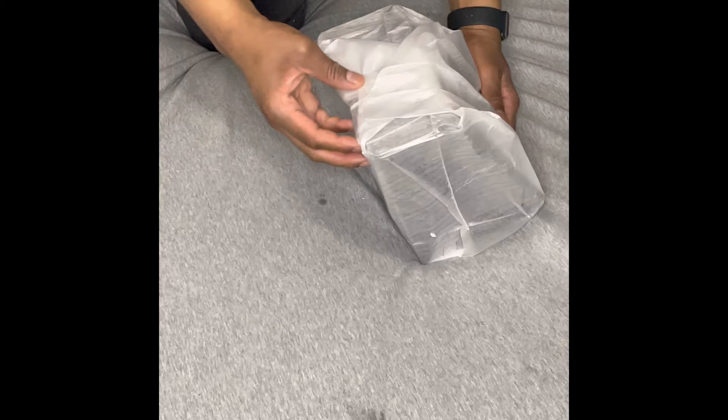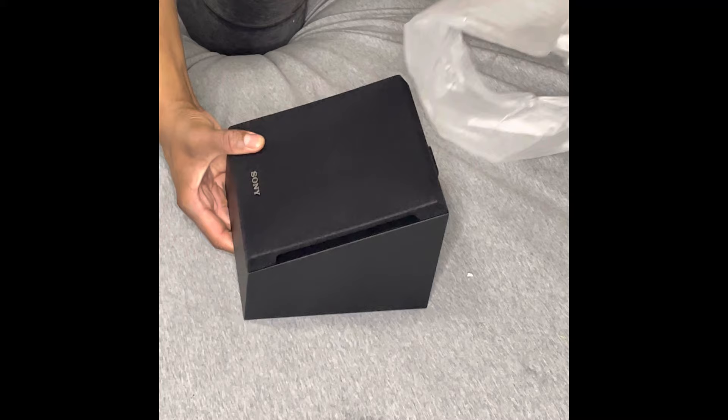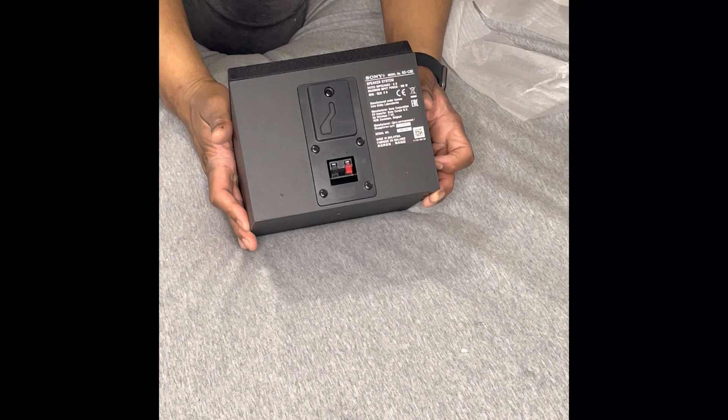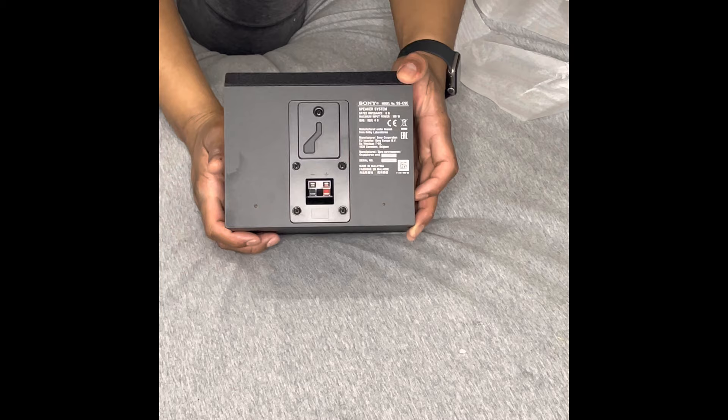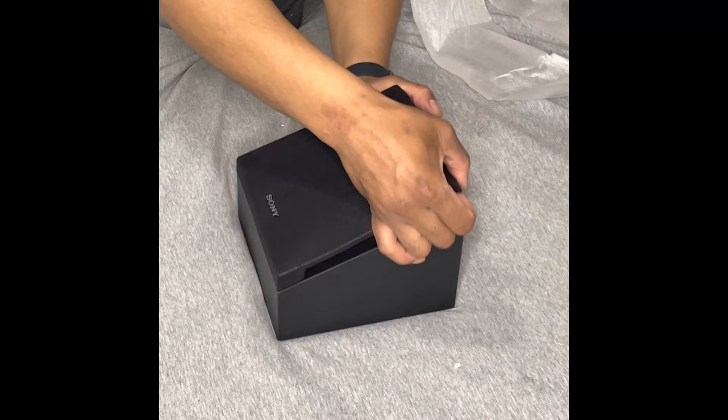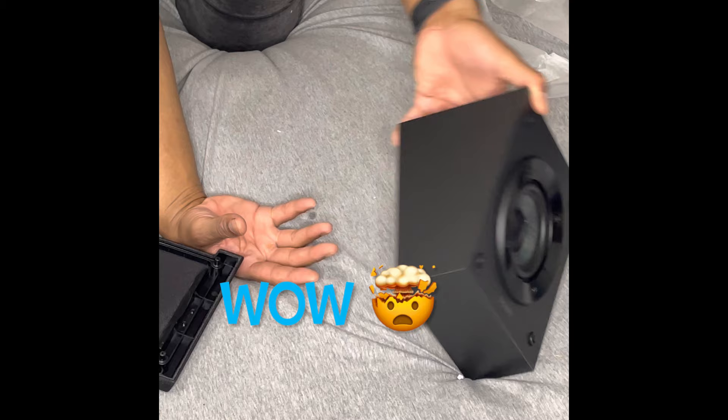It's taped up pretty good. Open it up and slide it out of the sleeve. Wow, this thing is pristine, beautiful. I'm going to use it as an up-firing today. From the side and the back — that's where the brackets are and where your wires go. This is a 100-watt powered up-fire and wall-mounted Atmos speaker from Sony. This thing is beautiful — a beautiful product.